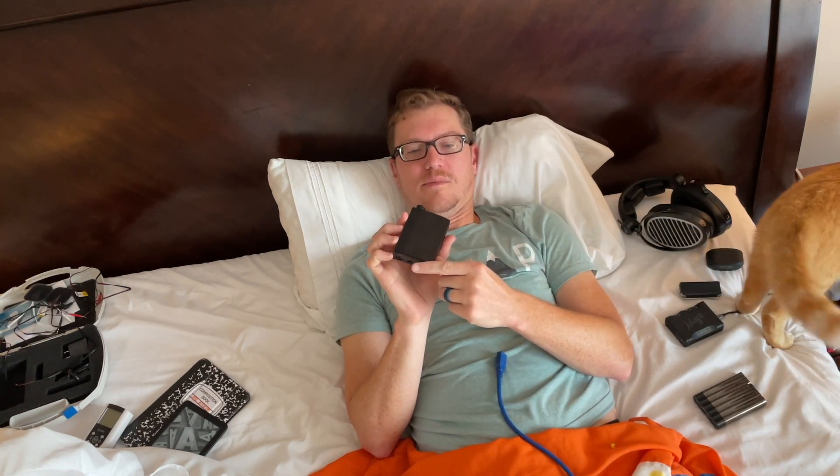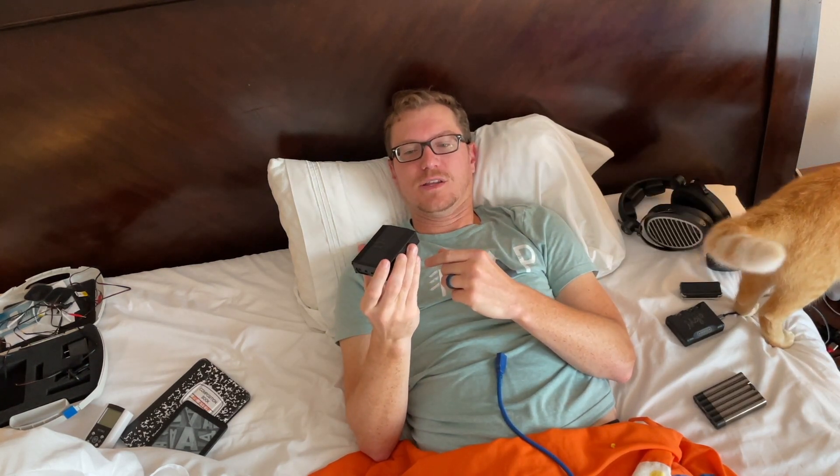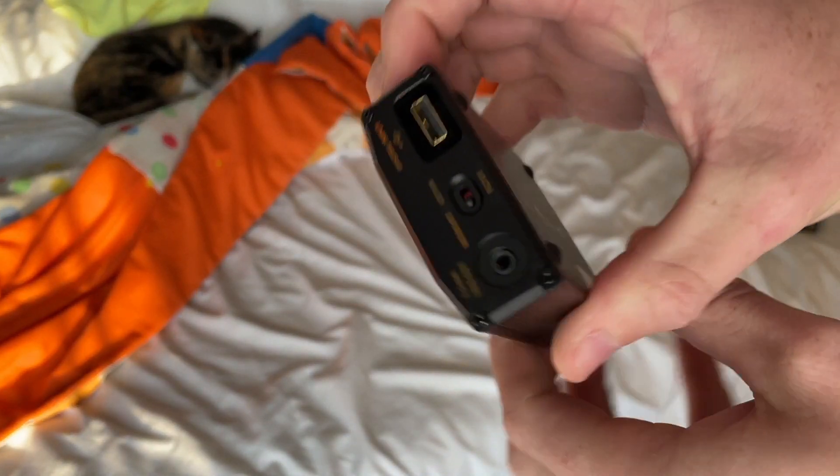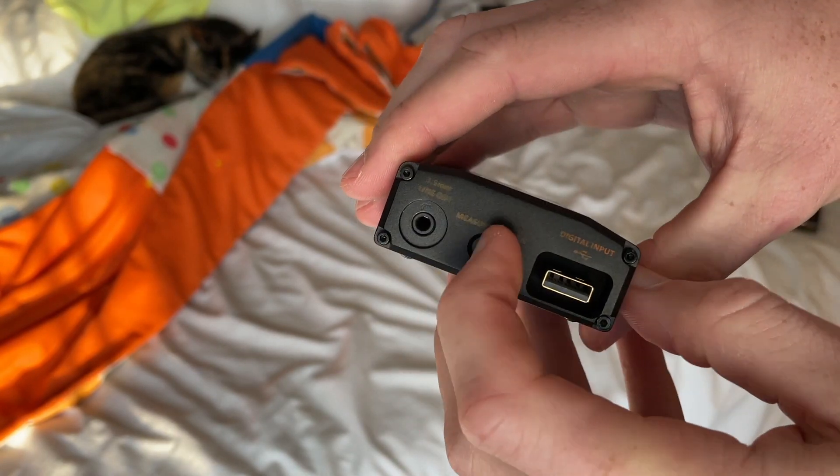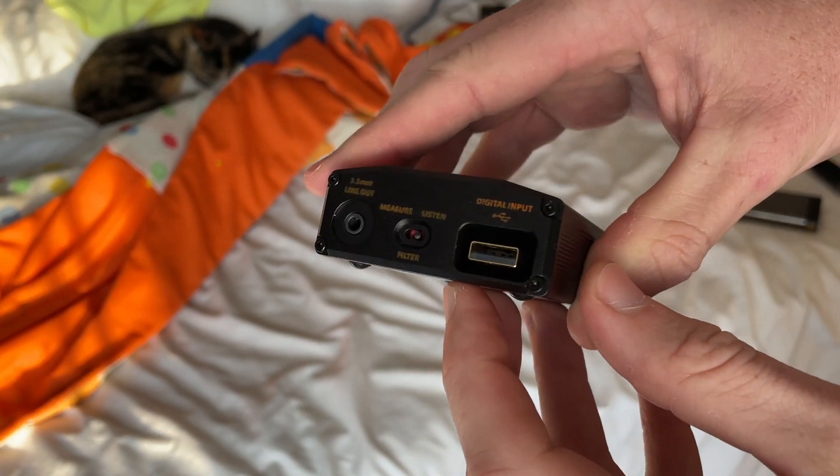This guy also has a little toggle on the back. My biggest gripe with this thing is the stickers on it that label different things — they're worn over time and really difficult to read. Basically it's a filter switch with 'measure' and 'listen' as your two options. I didn't notice a whole lot of difference between the two, but it's there if you want to play with it.